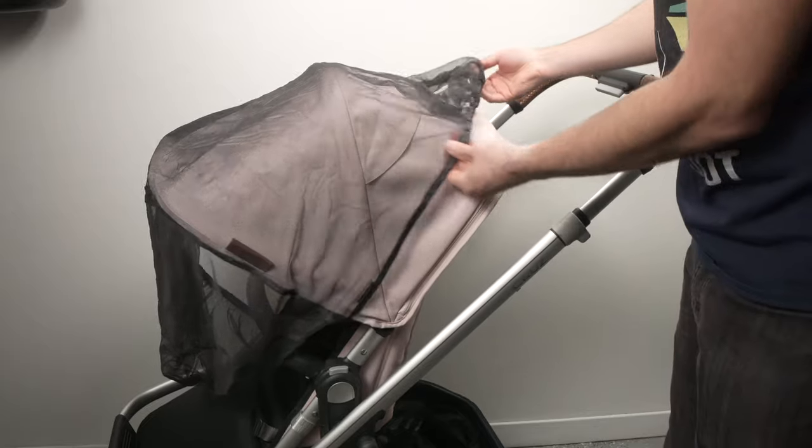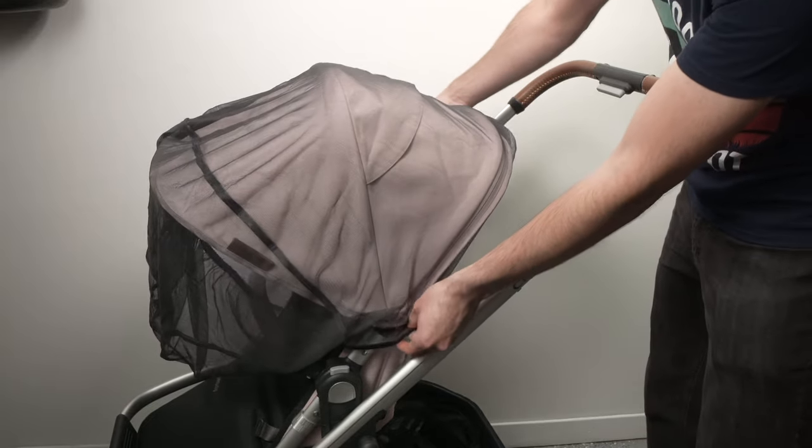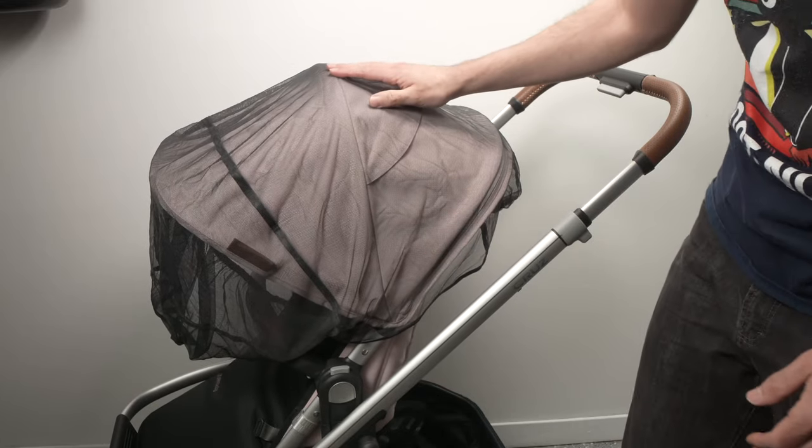Make sure that the canopy of the stroller is extended and bring it all the way till the end like that. Then cover the canopy.